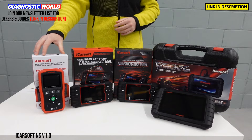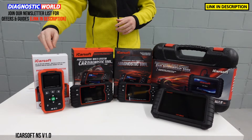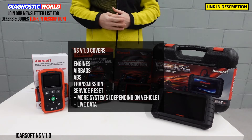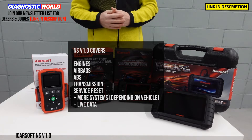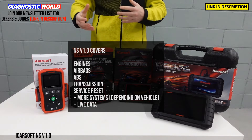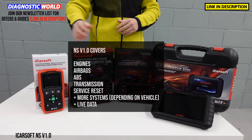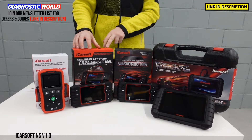We're starting with the iCarSoft NS V1.0 tool. This tool is going to allow you to diagnose and reset the main systems in the vehicle — things like engines, airbags, ABS, and transmission, but it also works on other systems depending on what's installed to the vehicle, such as power steering, air suspension, central locking, and HVAC systems. This tool will also allow you to do oil service or maintenance interval resets. So if you've had a service done, or maybe you've done it yourself and just want to reset the light, this tool will do the service reset for you. It also has free lifetime updates.